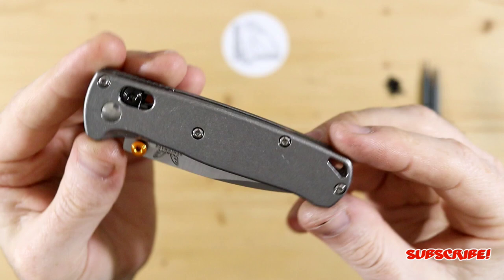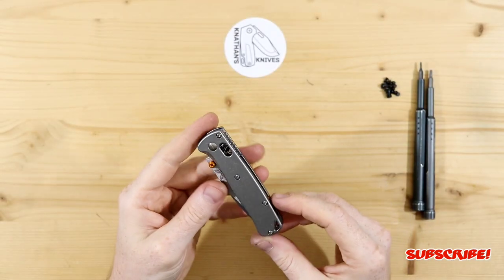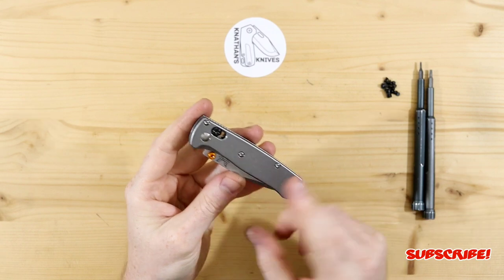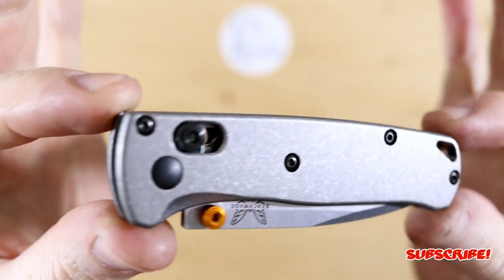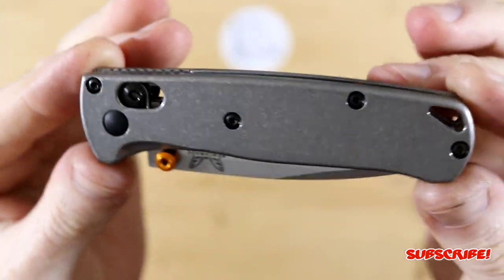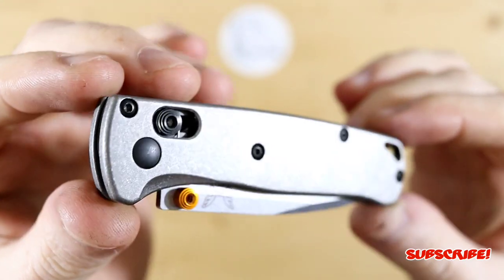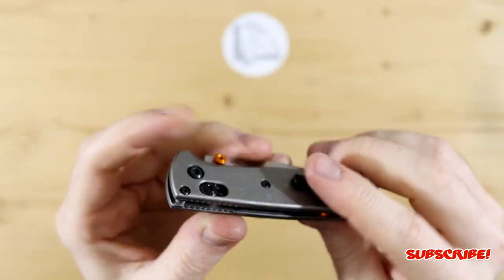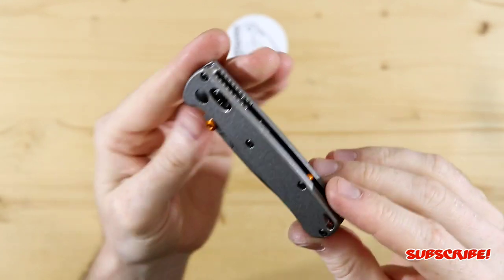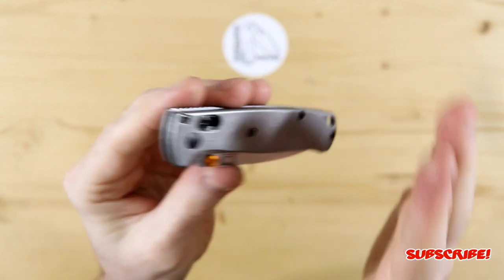Looks really good — let me know what you guys think down below. I'm going to throw the black hardware on and see what that looks like. With the power of editing, here it is with the black hardware. Honestly I think it looks a lot better with the black hardware, so I'm going to keep it on for the time being until I'm able to anodize some things, and then I'll anodize the hardware to match whatever I anodize the scales with.